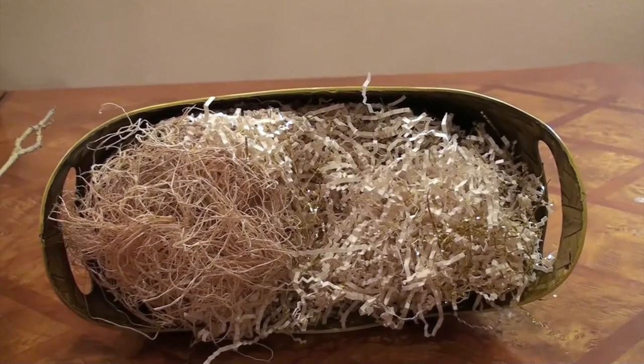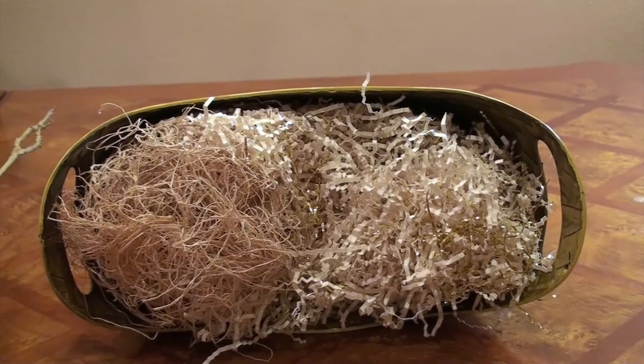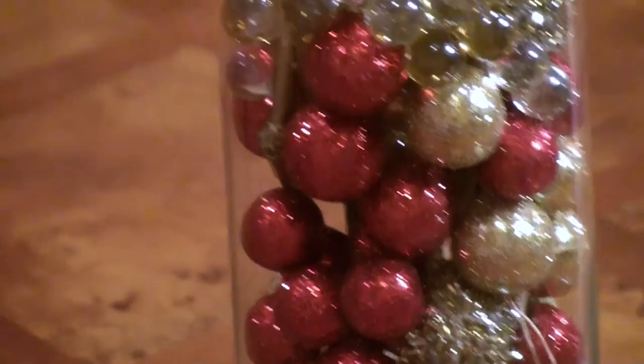Next, you will need some twine and other paper shreddings, and I also threw in a couple golden ribbon pieces. You will also need some glitter balls that you can get at Michael's, some marbles, and that's it.